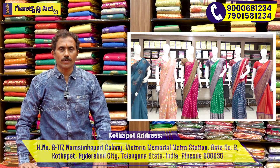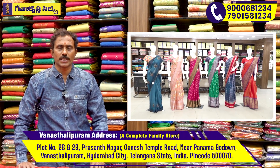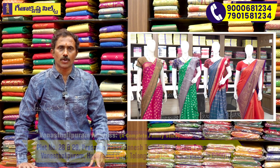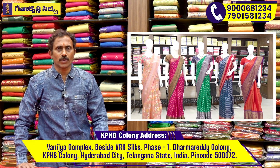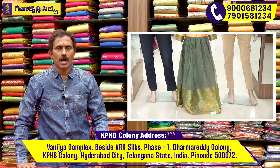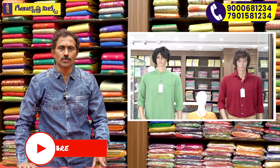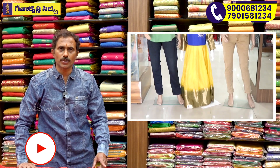We have three showrooms in the city with the same family of products. These cover all categories: men's wear, kids' wear, and women's wear — all the same variety. We are located near Victoria Memorial Metro Station. Gethakrishna showrooms will update the latest items across all three locations.